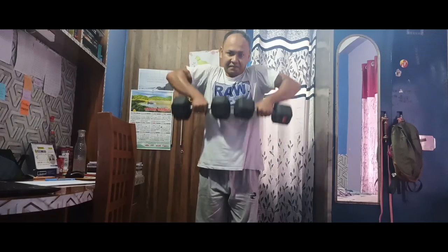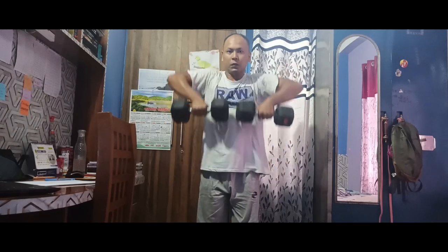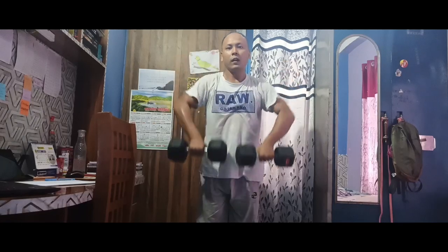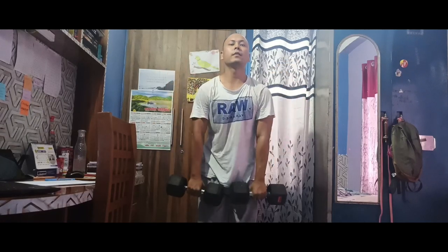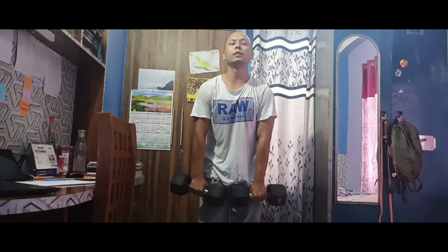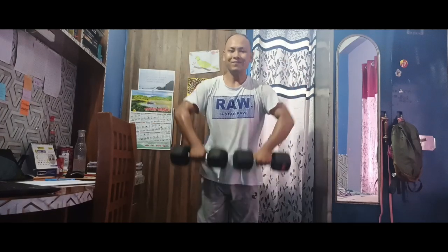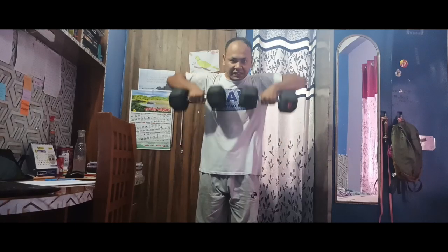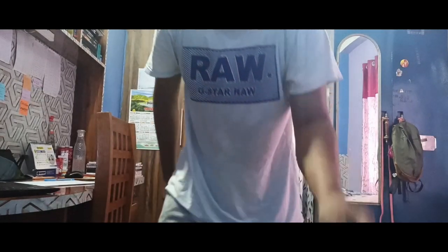1, 2, 3, 4, 5, 6, 7, 8, 9, 10, 11, 12. I'm done with the first set — a total of 12 repetitions.